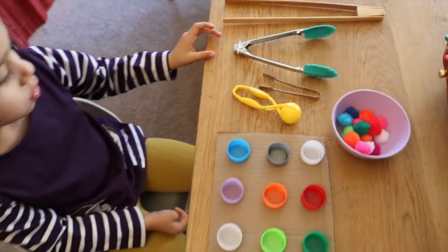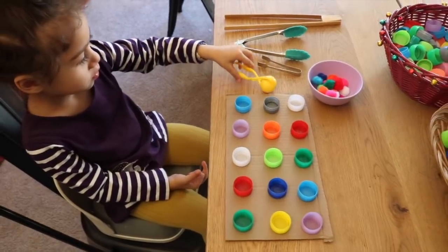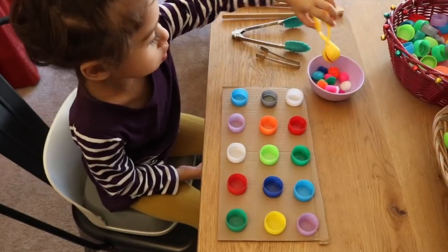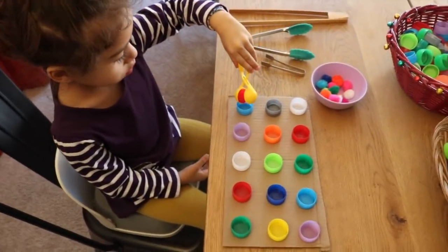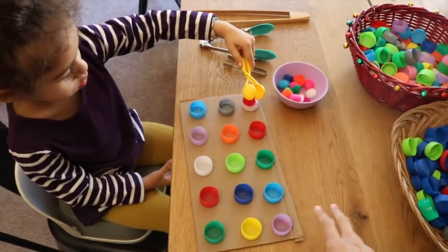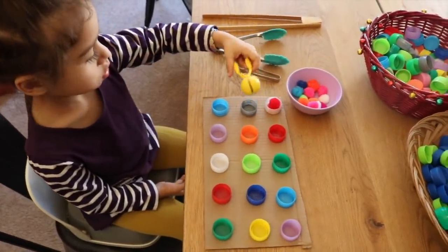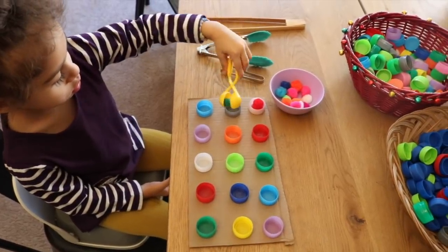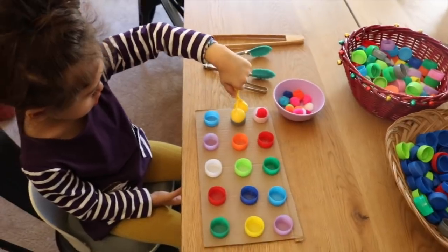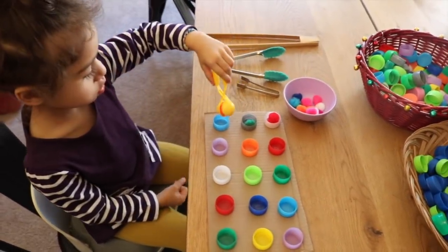This is a great activity because the child is going to work on concentration skills as they grab one pom-pom and put it into each of the bottle caps. It takes concentration and hand-eye coordination, and these skills help the child in many other areas. Working on that pincer grasp makes it a great pre-writing activity to strengthen their hands.